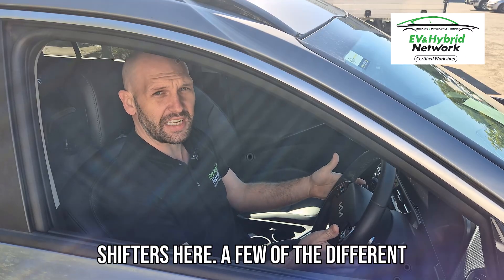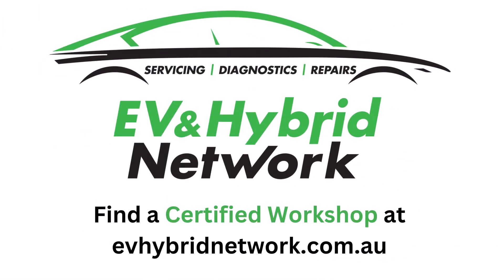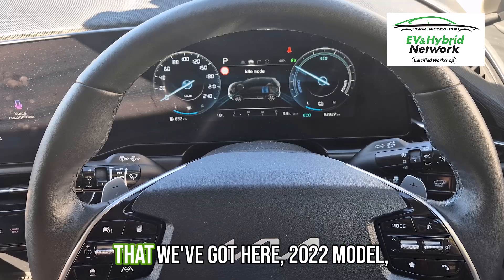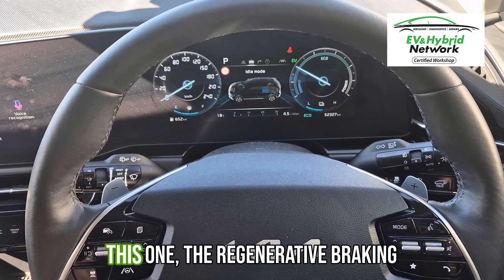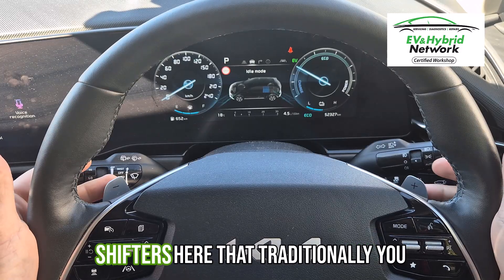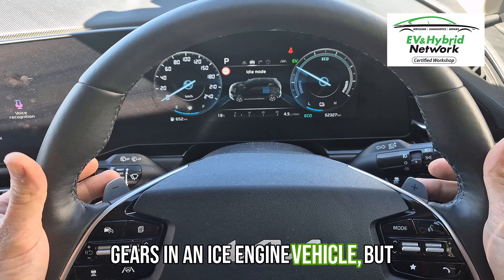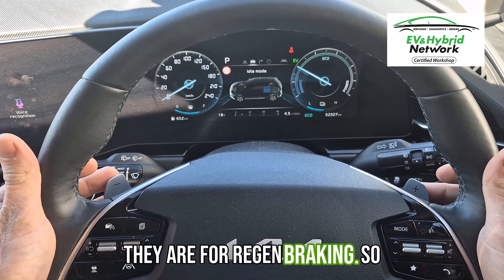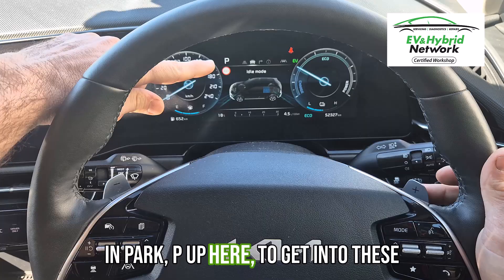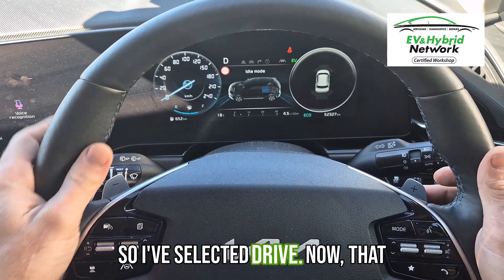So using the paddle shifters here, a few of the different settings that you can go through. With this Kia Niro Hybrid, 2022 model, the regenerative braking function uses these paddle shifters that traditionally you might think would be for changing gears in an ICE engine vehicle, but they are for regen braking. You'll notice at the moment we are in park with the P up here. To get into these functions I need to put it into drive, so I've selected drive.